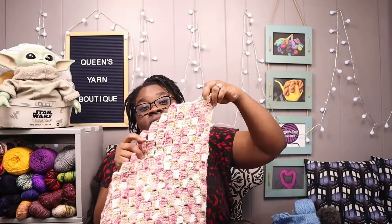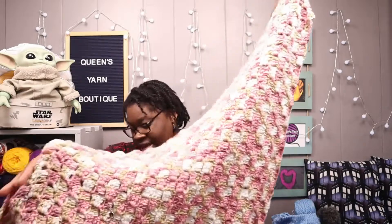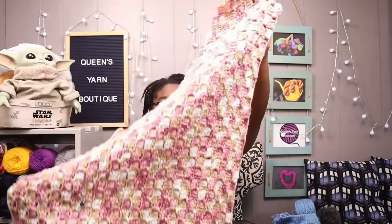Next is the Corner to Corner Blanket by Jada and Stitches. The yarn I used for that blanket is the Caron Jumbo One Pound in the Rosewood colorway, which is 100% acrylic. I don't have that anymore because I gave it away, but the person is enjoying it thoroughly. Loved making it — it's nothing like a good corner to corner blanket.